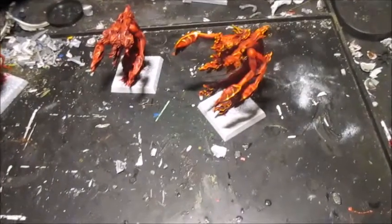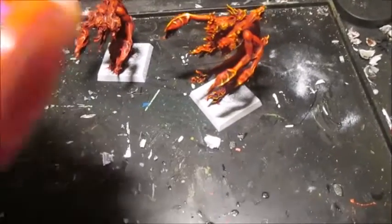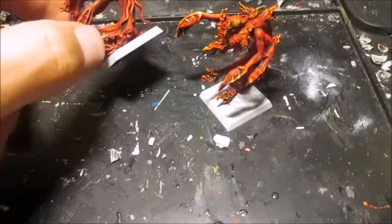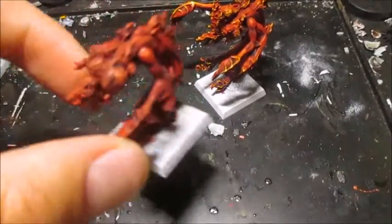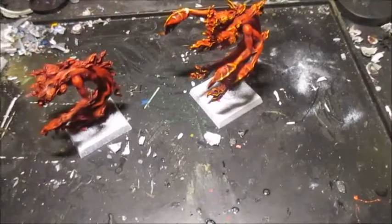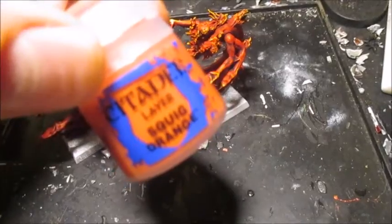Then I used some Evil Sun Scarlet to touch up a few more bits. And I've just dry-brushed — I don't usually do a lot of dry brushing — some of the more detailed bits like the flames, the faces, the bits at the bottom, with Squig Orange. Nice light orange, not too harsh.